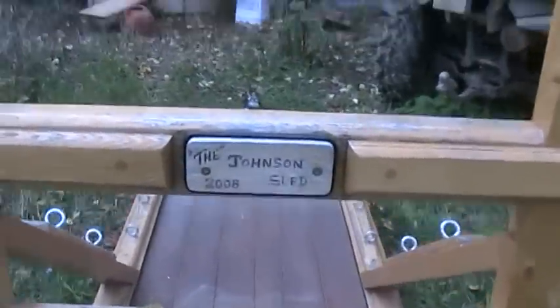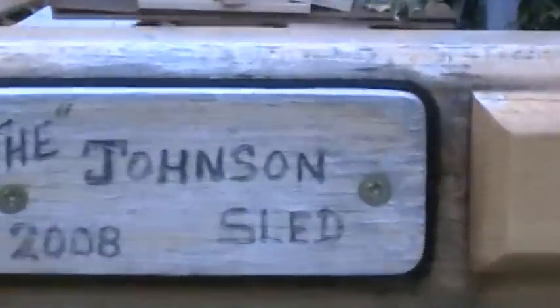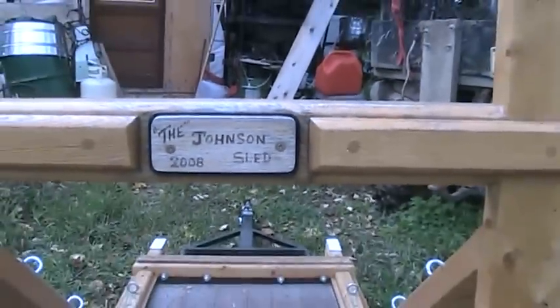And it is built by - the guy said - built by a fella in Russell, Manitoba, called the Johnson Sled. I don't know if that's just the guy that owned it before or the guy that actually built them. But I got a heck of a deal on this thing.